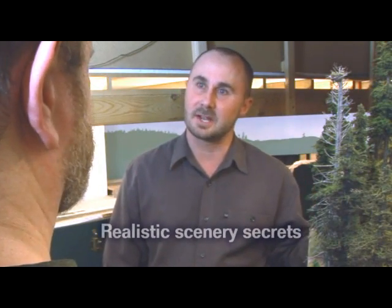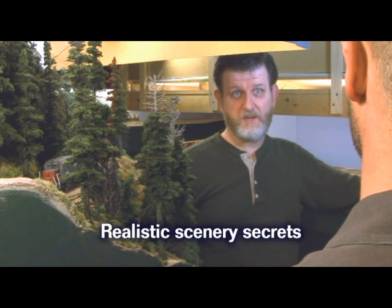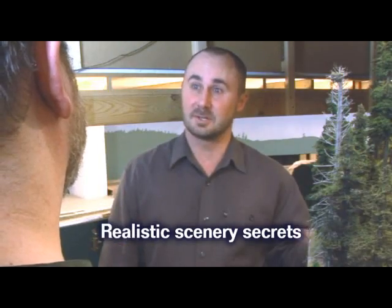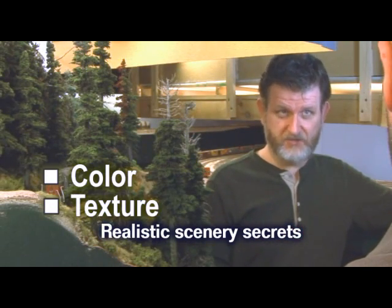Wow, Joe, this scenery is some of the most realistic I've ever seen. Thank you, Rick. Scenery is one area where you could say I'm a real fanatic. So what's your secret? How do you make it look so good? Two words: color and texture.